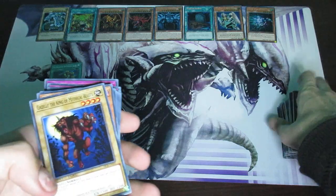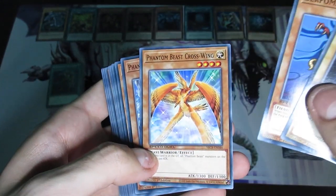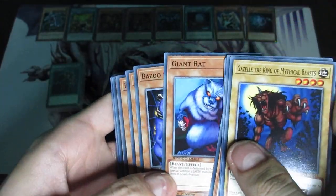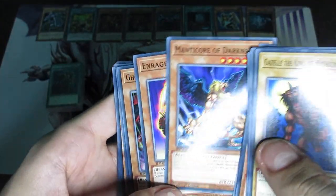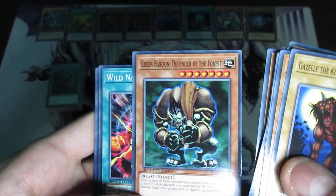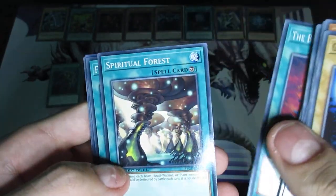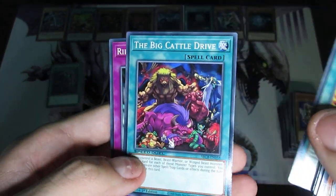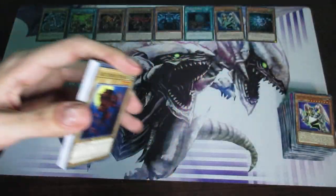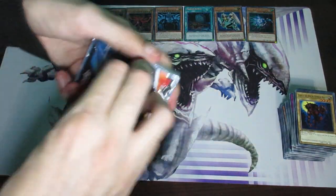I believe the next one is going to be the Phantom Beast deck. Gazelle the King of Mythical Beasts, Berfumet, Phantom Beast Crosswing, Phantom Beast Wildhorn, Phantom Beast Thunder Pegasus, Giant Rat, The Zoog the Soul Eater, Manticore of Darkness — not bad. Enraged Battle Ox, Ghost Knight of Jackal, Behemoth the King of All Animals, and Green Baboon Defender of the Forest — some good stuff in here for sure. Wild Nature's Release, The Big March of Animals, Evil Spiritual Forest, another Fire Formation Tenki, The Big Cattle Drive, Ryoku Field, and Howl of the Wild. I think I actually opened it in the wrong way — when I really shouldn't have done that, but it's whatever.